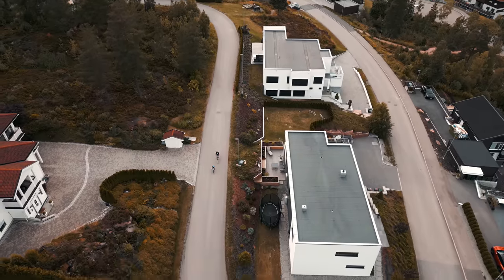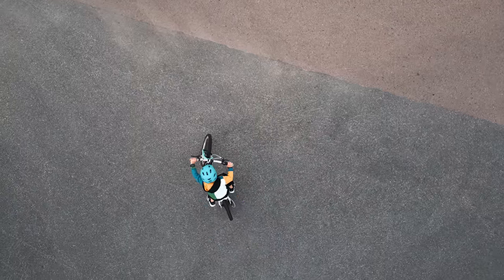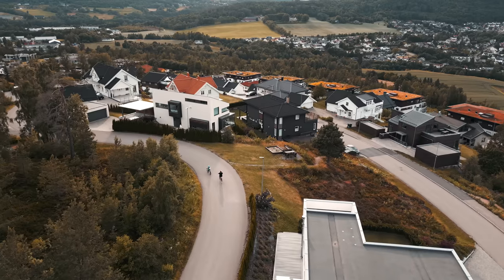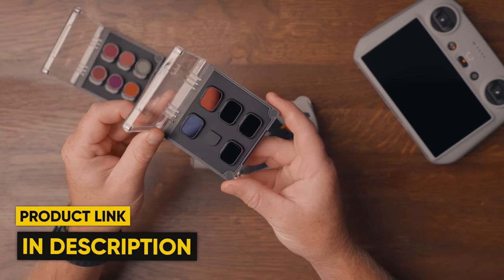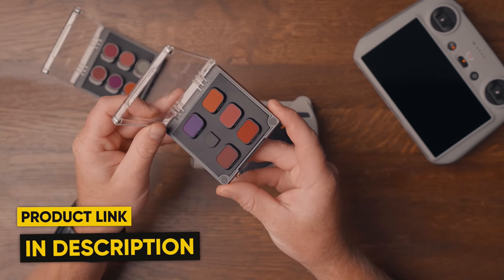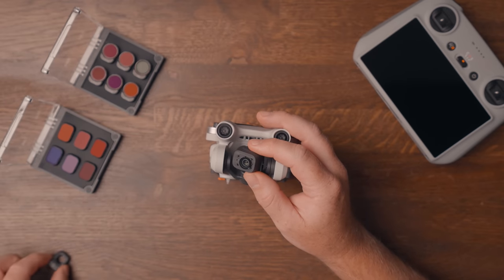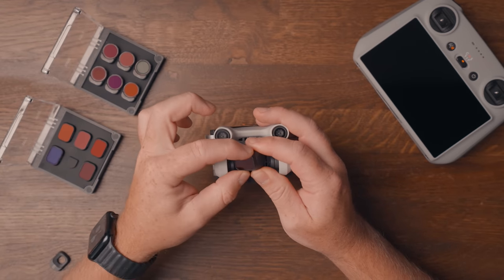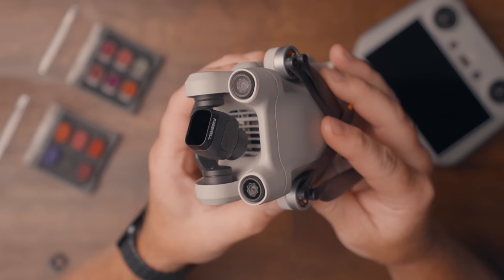We finally have some ND filters on the market from different companies. The one I use with my Mini 3 is the ND filter by Freewell. And thanks to DJI, the filters are now so much easier to place — you just turn the stock filter, take it off, select the ND filter you want, place it on the lens and just twist. That's it. It's so much faster than before and it feels so much safer.